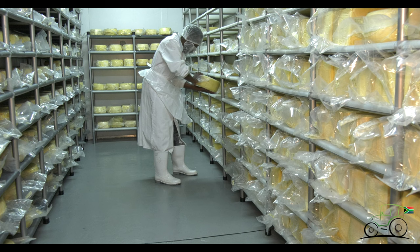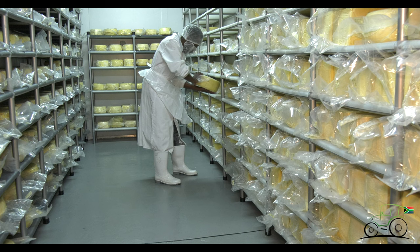Halloumi is the one cheese that you can make on a day, finish it on the same day and sell it that same day and eat it that same day and it's ready. All your other cheeses need to either have a salt drawing time or a ripening time or a maturing time. Whereas your halloumi — one day done.